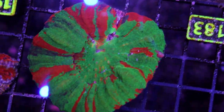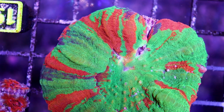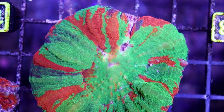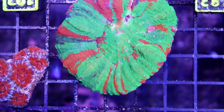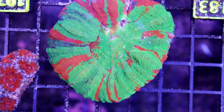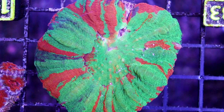This is a scoli that is showing some signs of tissue recession — very, very bad sign. In my experience, once a scoli starts to do this, that's basically it. This is typically $250 to $300 here in Canada. If you would like to try and save this piece, we do have save-me prices — it's going to be $50.